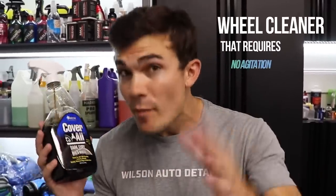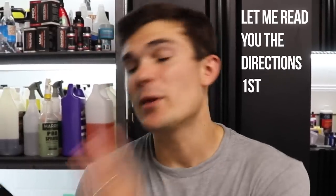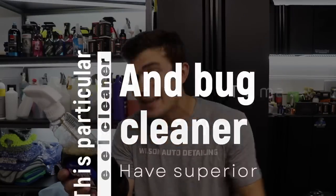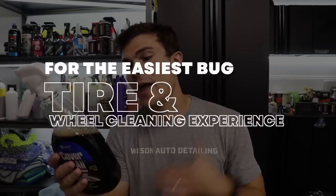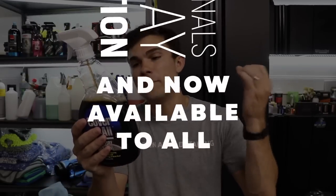Hey guys, in this video I am introducing a wheel cleaner that requires no agitation and will probably speed you up in a lot of situations. Before I tell you what it's called, let me read you the directions so you understand what I'm doing in this video. This particular wheel cleaner and bug cleaner has superior cling to maximize dwell time and cleaning ability for the easiest bug, tire, and wheel cleaning experience possible, used by professionals every day across the nation and now available to all.